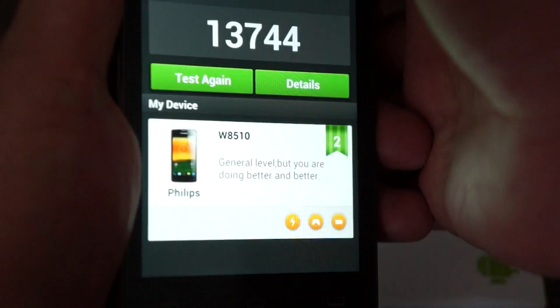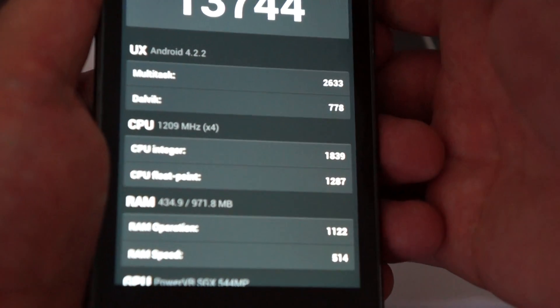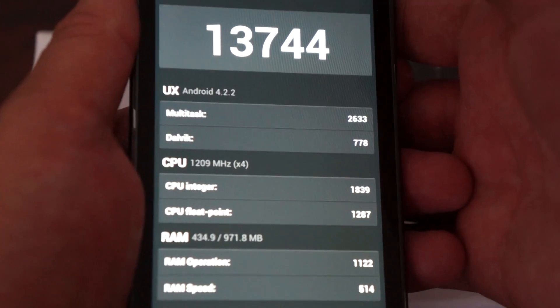Let's go to the details. I won't read out each one of these — I'll just scroll and you can pause the screen to review the individual sub-scores.